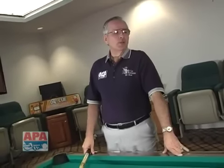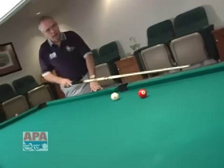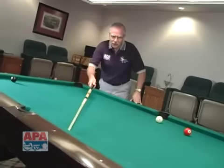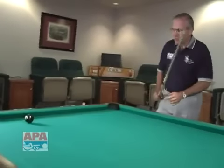We have a position shot now that is a little bit more complicated than the other ones we've showed you so far. In this particular shot, the three ball is actually a backwards cut to the corner pocket. The cue ball will travel across the table, hit this side cushion, and spin back across the center of the table for position on the eight ball in the corner.